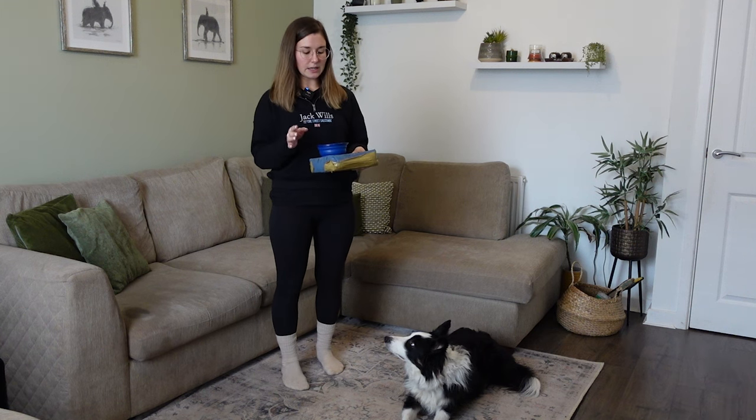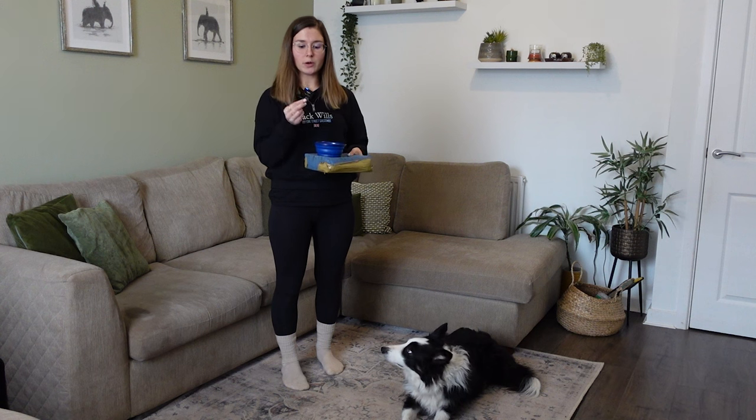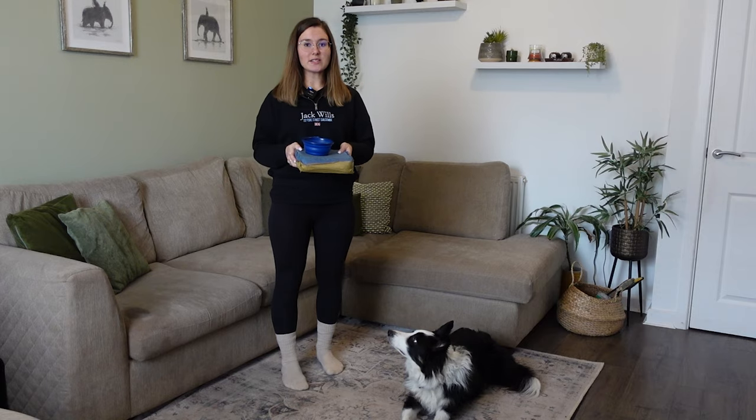Starting with the lowest value being just some of his dry kibble food. Medium value I have some meaty little treats, and then high value being some chopped up sausages — quite small pieces so we've got plenty to work with. It'll make more sense as we go through the games as to why we have those varying values. So that is all we need to get started.